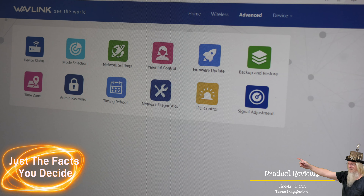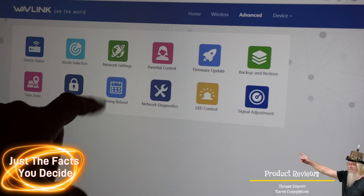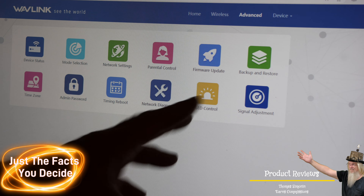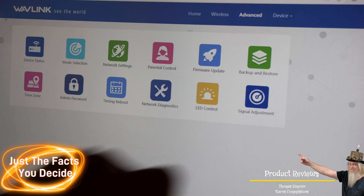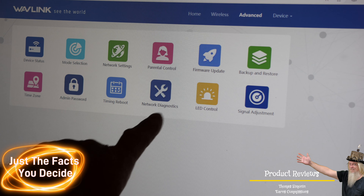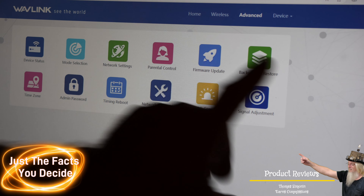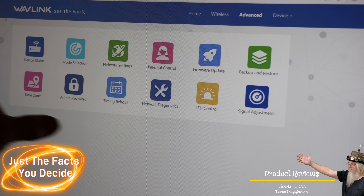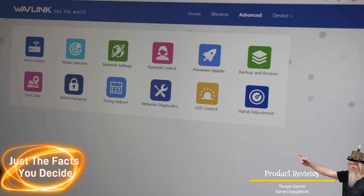What's really cool is all the advanced features available: device status, modem selection, network settings, parental control, firmware update — which I already did, it downloaded and updated automatically — backup and restore, time zone, admin password, timing reboot, network diagnostics, LED control, and signal adjustment. I won't go into detail on those because of personal and IP information on screen, but this shows you all the different features. It's very powerful and very nice.